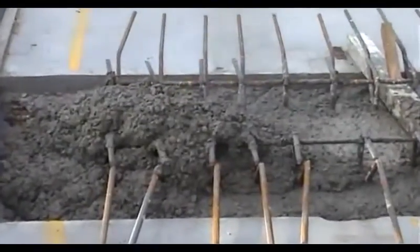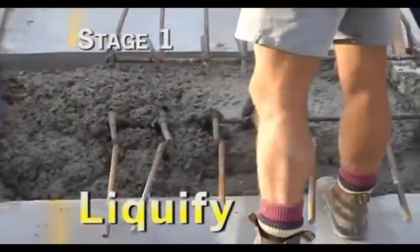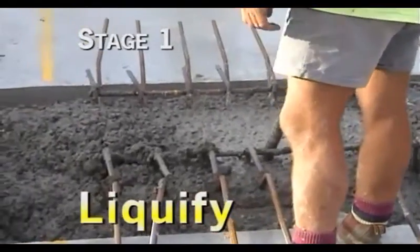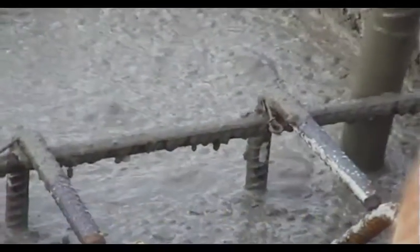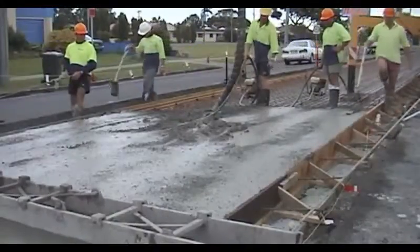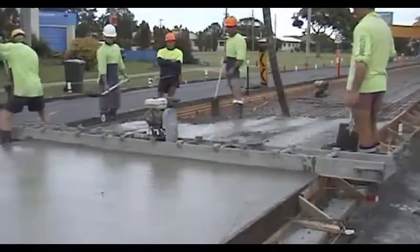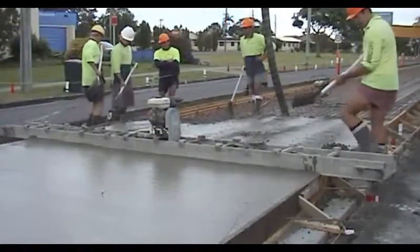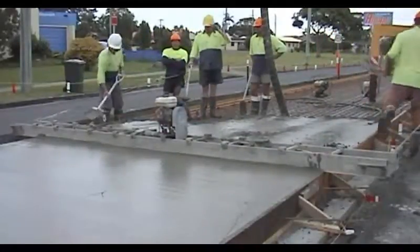It's very important to realise that compaction occurs in two stages. In stage one, the vibrators liquefy the concrete, causing it to slump vertically. In stage two, they start to drive out the entrapped air. Liquefaction takes at least three seconds, and air expulsion at least another seven. Hand paving not only requires good poker vibration, but also good surface vibration using vibrating screeds. This is to get a dense, durable, well-compacted surface that will retain its skid resistance right where the rubber hits the road.